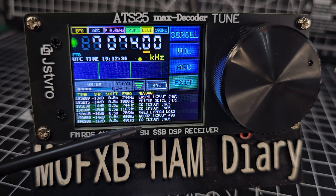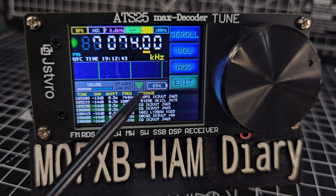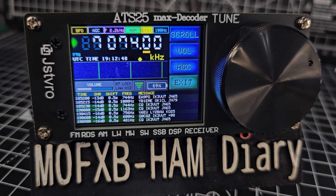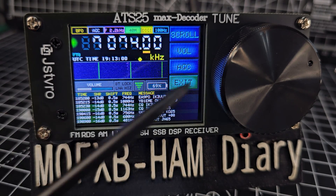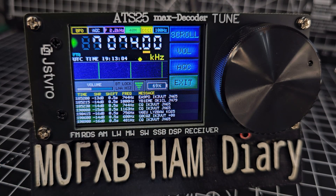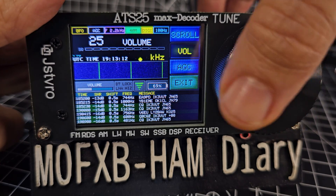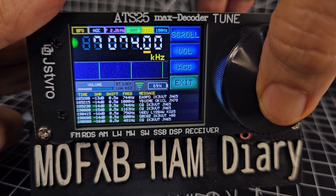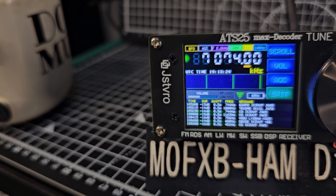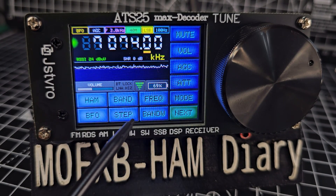In FT8 mode you can see the scrolling information on screen. You can mute it just by tapping the screen. You can see the Wi-Fi indicator and the time - if you haven't connected your Wi-Fi you won't get the time and you won't get FT8 working. For volume, you can tap the screen or push the VFO knob. You've also got AGC on screen. Push the tune knob once for volume, turn it, then push again. Tapping the screen also acts as a back button.